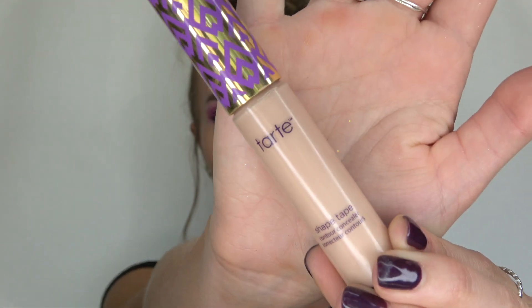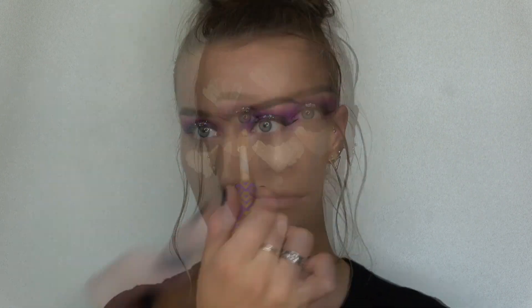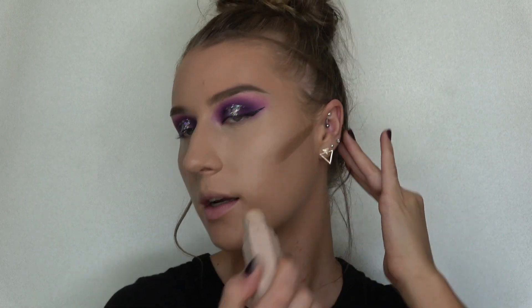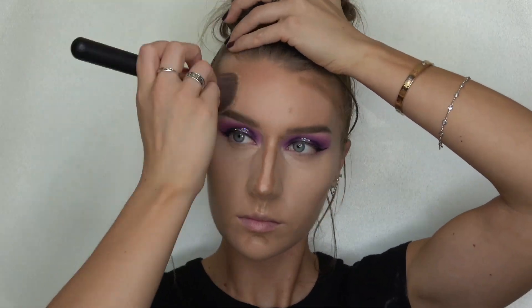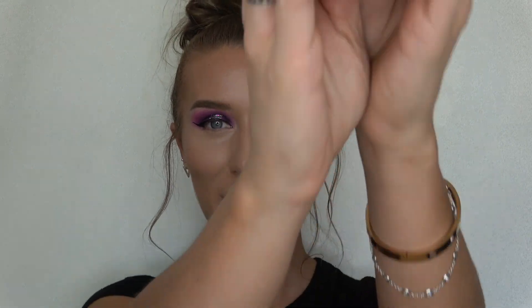Now that my foundation is on, I'm gonna take my Tarte Shape Tape concealer and put that in all my highlight areas. Next step is contour — I'm gonna take my Fenty Beauty matchstick in shade Mocha and put that in all my contour areas.